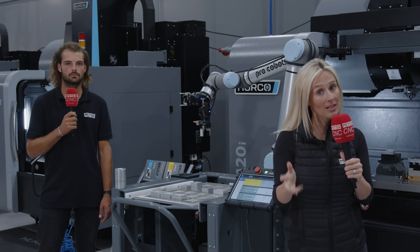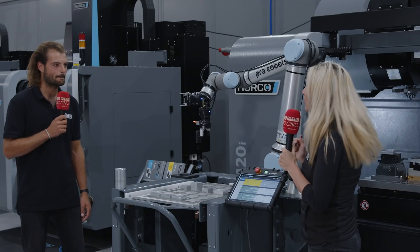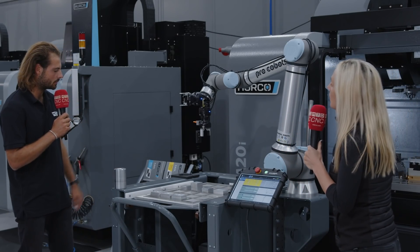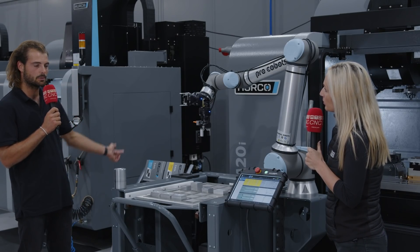In the current climate, we believe that you need automation to remain competitive. Let's take a look at the pro-cobot from Herco. These pro-cobots by Herco are a plug-and-play modular automation system which only use one connector to plug into your machine.